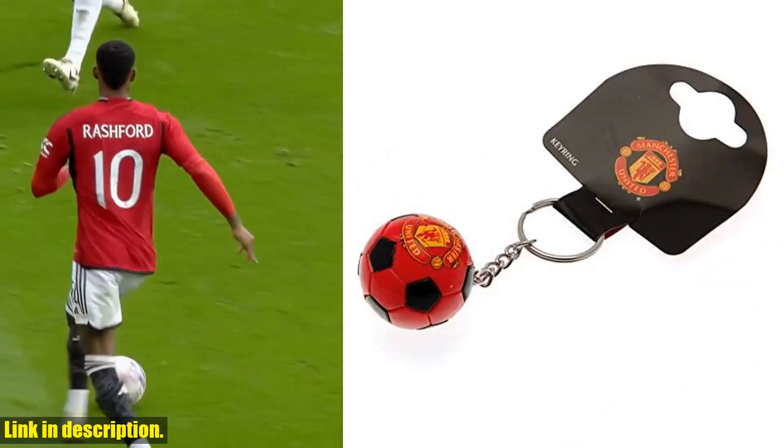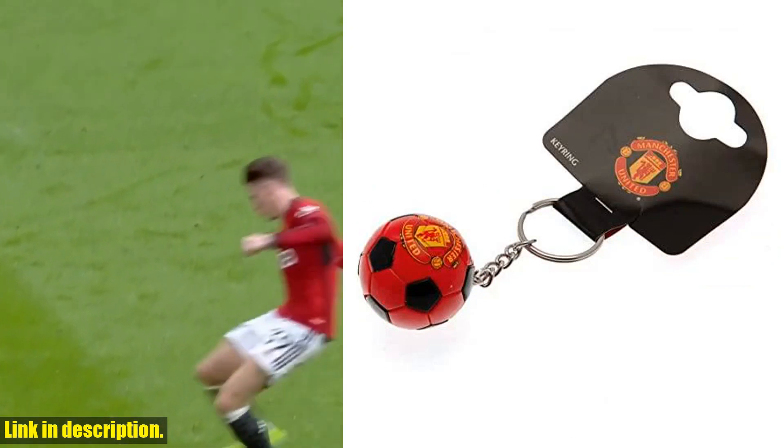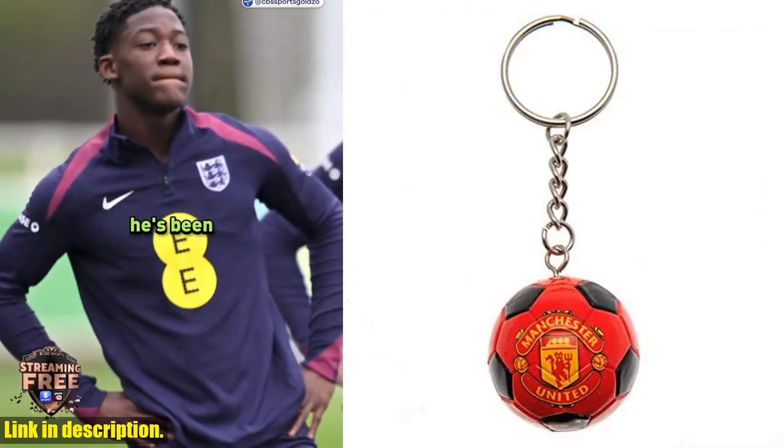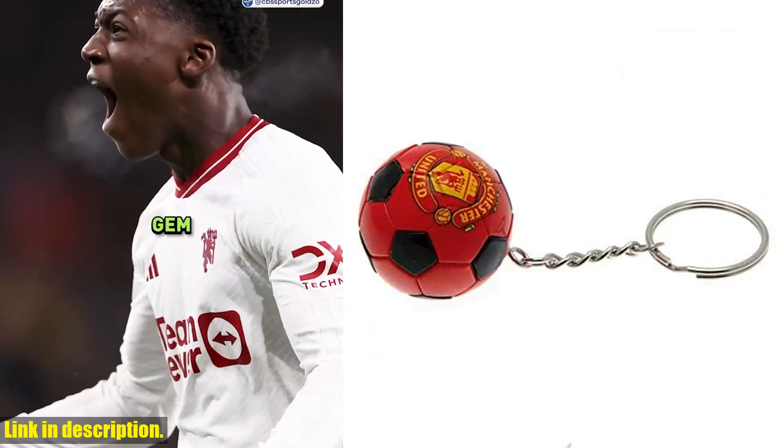Whether you're heading to the game or just out and about, this keyring is a great way to keep your keys organised while representing your favourite team. So, if you're a die-hard Manchester United FC fan or know someone who is, this keyring is a must-have accessory.